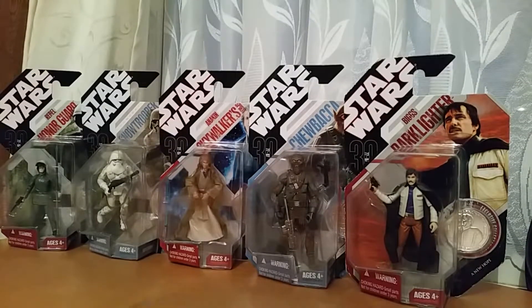Hello Star Wars fans and welcome to another Sithstream Star Wars video. This is the fourth part of the 30th Anniversary line of figures. In this video we've got the Rebel Honor Guard, Concept Snow Trooper, Anakin Skywalker Spirit, Concept Chewbacca, and Biggs Darklighter.